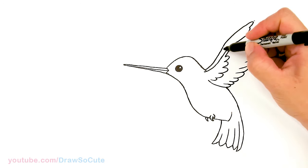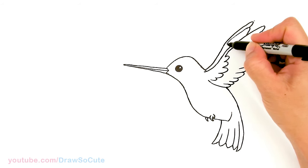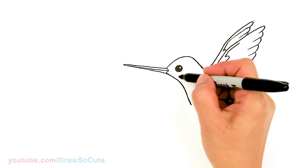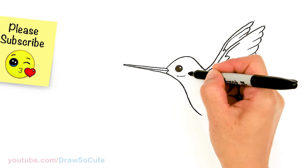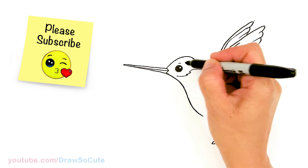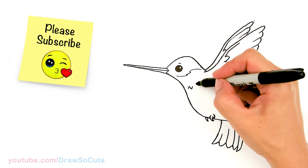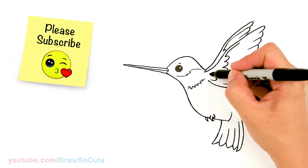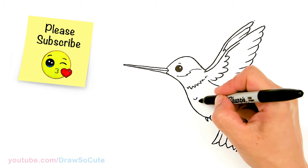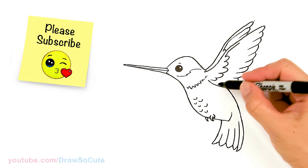Now for some details — I'm just going to draw some lines there. Right here I'm just going to very lightly draw in a little curve to separate the head area, a little curve over the eye, and right here in the neck area we're going to draw some more curves if you like, to give this hummingbird more details for the feathers. And then on the bottom right here we're going to draw curves to indicate feathers. So it's all up to you how much detail you want to put, or you can do that when you're coloring.